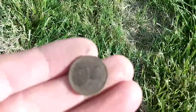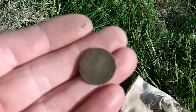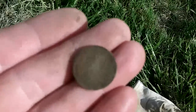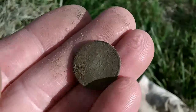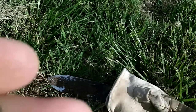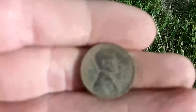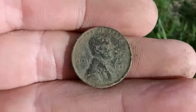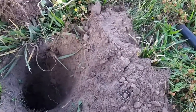Here's a coin — trying to get it in some light. It's a wheat, you can see it, it's pretty nasty but it is a wheat penny. Looks like a 1945, so there's a wheat — always cool.